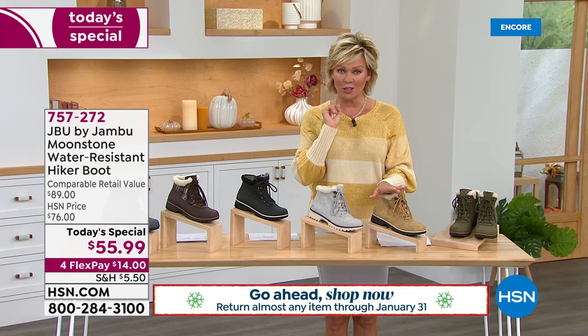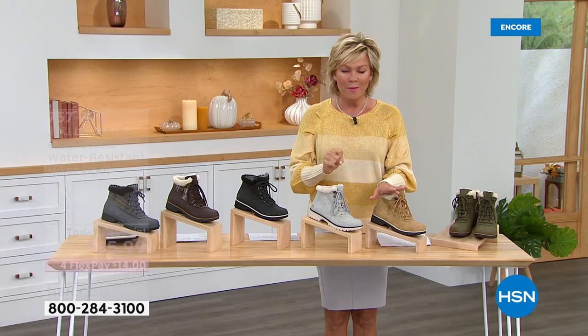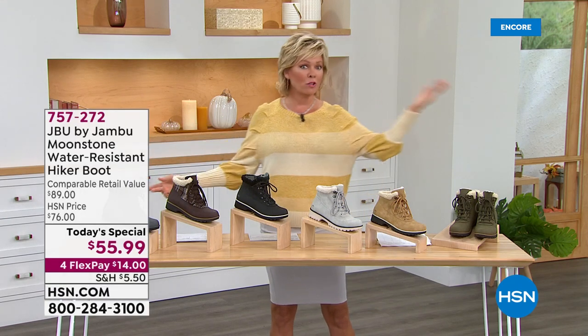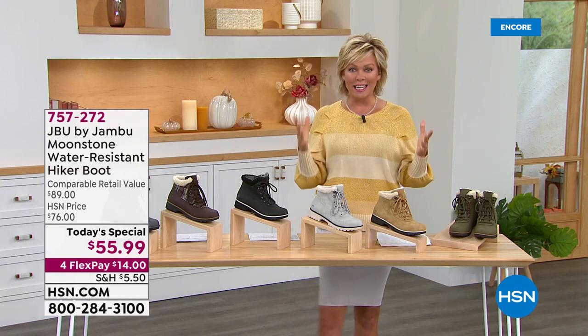This is why you get that VIP HSN card — today if you put in coupon code 187327, once you get to $99 on anything in your basket, we'll give you $20 right back. You can do that multiple times throughout the day. If you get two pairs you're there, or combine this with another style. You can use it again later for electronics, beauty, or anything.